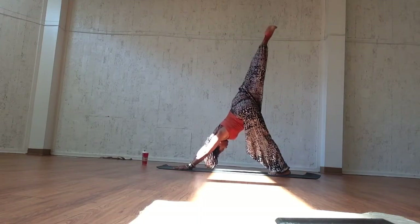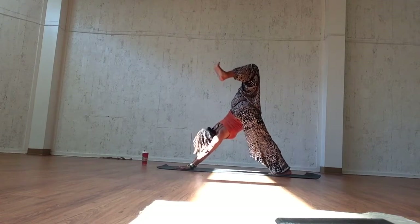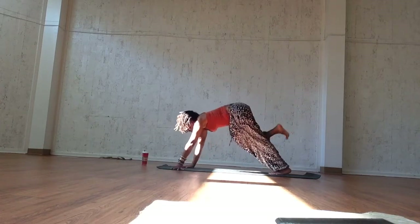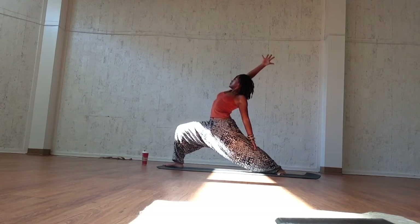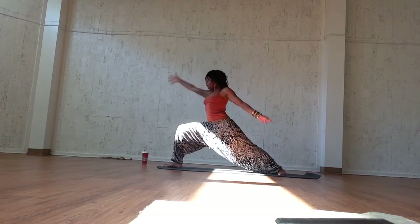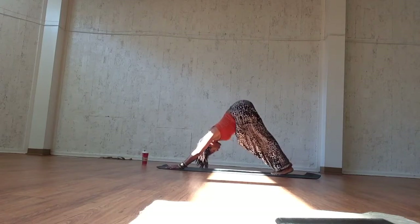Inhale, sweep the right leg up — three-legged dog. Ground down through your left foot and exhale, bend the knee, flex the foot. Breathe here. Open up the chest. Sink down through the heel of the left foot. Inhale, sweep the foot in between the arms and exhale, reverse warrior. Roll that right shoulder down your back as you open up your chest. Ground down through each and every toe. Exhale, cartwheel the palms down. Inhale, plank. And exhale, downward facing dog.